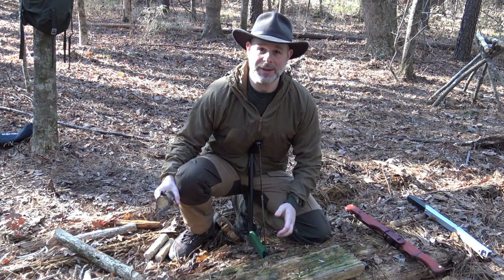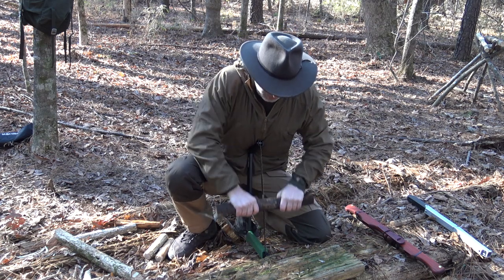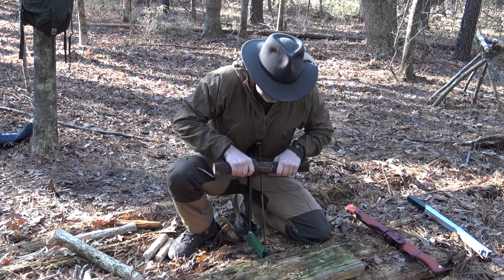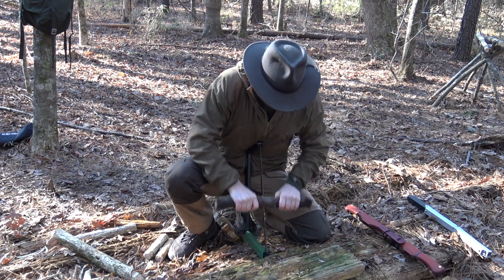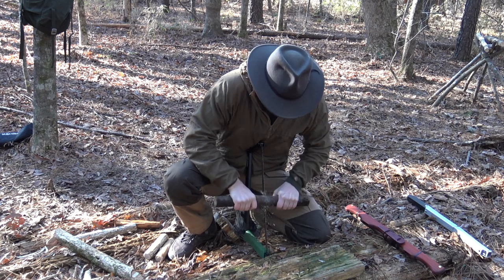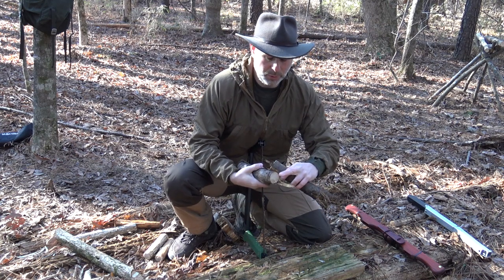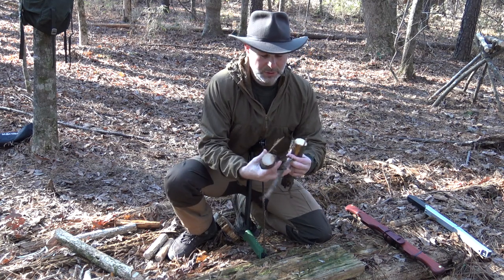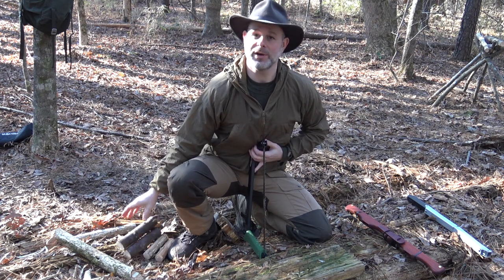In my case I have a fallen tree here with my saw wedged against it, but it could be the ground depending on the situation. From there I'm going to use both hands to bring the material itself up and down on the stationary saw. That makes a very safe and controlled cut — some tulip poplar bark there, but a safe, controlled way of cutting that smaller material.